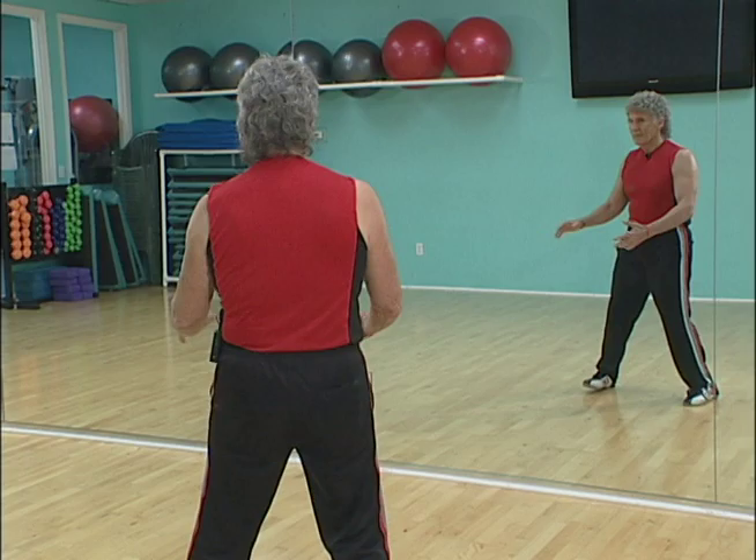Right there we have catching the ball right and catching the ball left. See how easy that is? But again, we're really producing a lot of internal feeling that you can't get through a bottle or through a pill.